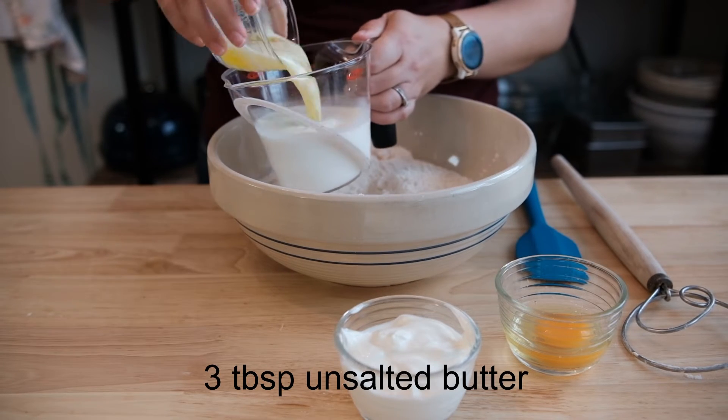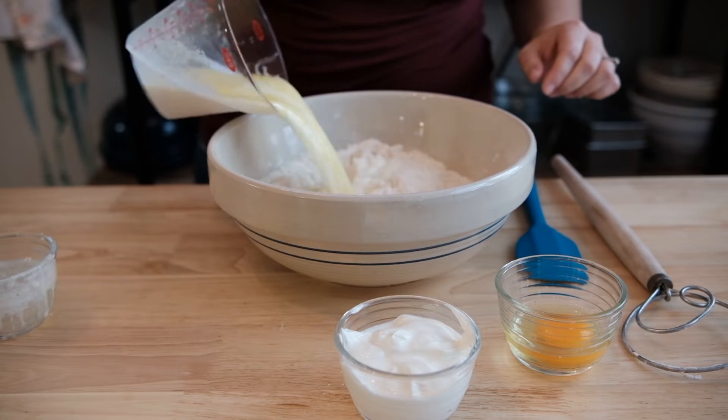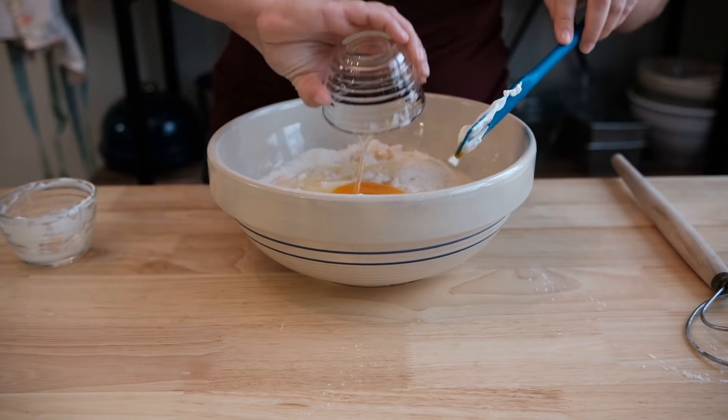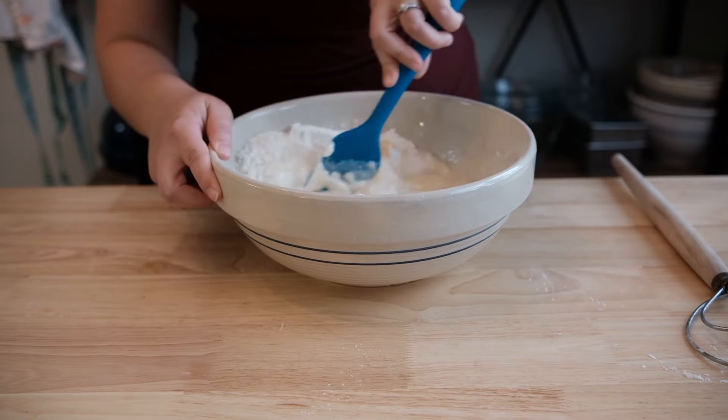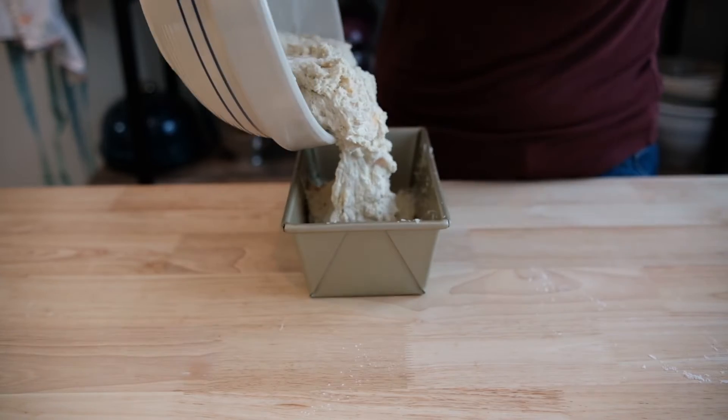Now we're going to add three tablespoons of melted unsalted butter to one cup of whole milk. Pour both into the bowl before adding half a cup of sour cream. Lightly bust up one egg and add to the mixture. We want it just combined and not overworked too much.